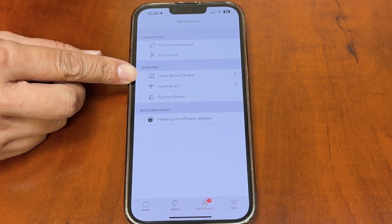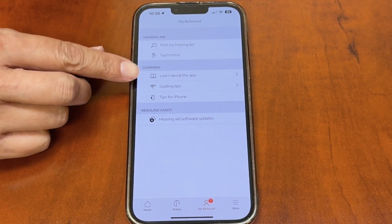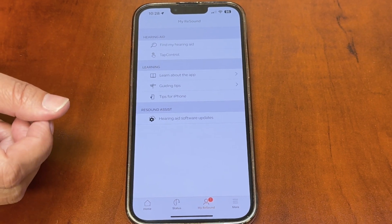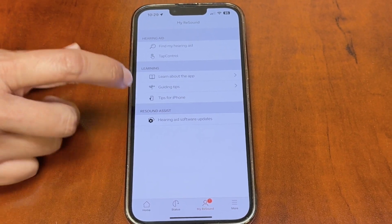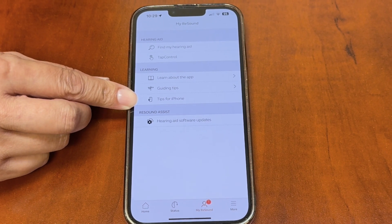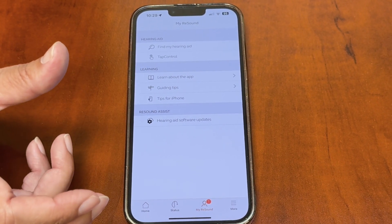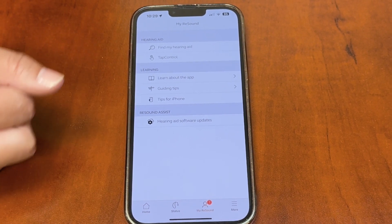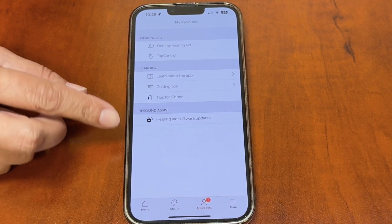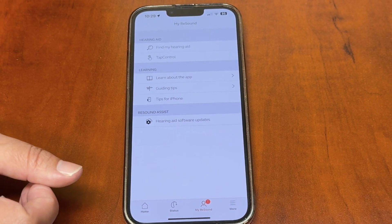There's also a 'Learn About the App' section — since we give a lot of information at that first visit, if you forget anything I told you, just go there and it will walk you through every part. There are also guiding tips and tips for iPhone. The Android app looks very similar but is missing a couple of things and adds a couple of others.